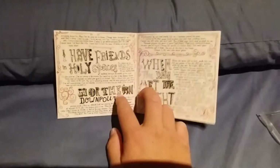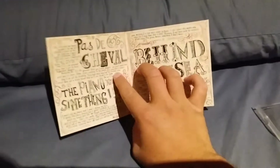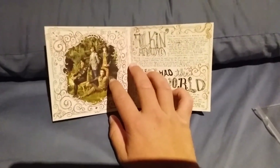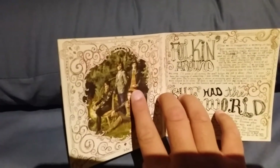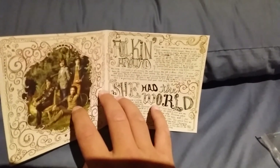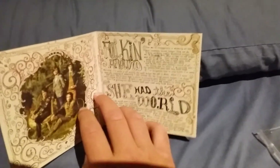This is Northern Downpour, When the Day Met the Night, Pas de Cheval, The Piano Knows Something I Don't, Behind the Sea — which was the only Panic at the Disco song ever not sung by Brendon, it was sung entirely by Ryan — and here's an image of the band. You've got Brendon sitting over there, Spencer up there, Ryan there, and John there. Then there's Folkin' Around, which was the only song that made it onto the album from an originally scrapped Panic at the Disco album called Crooked and Clover.